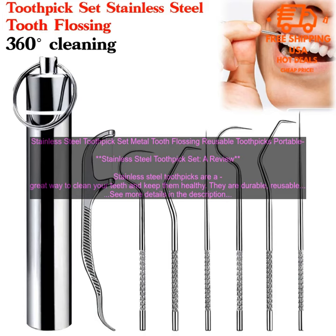If you are looking for a way to clean your teeth and keep them healthy, stainless steel toothpicks are a great option. They are durable, reusable, easy to use, and dishwasher safe.